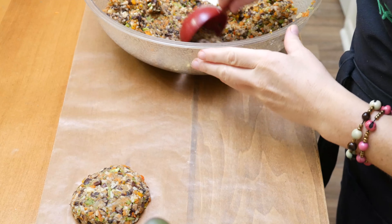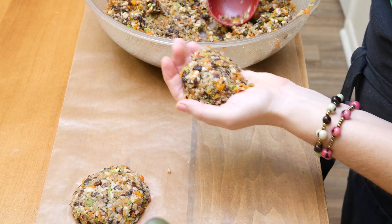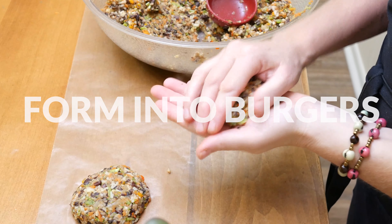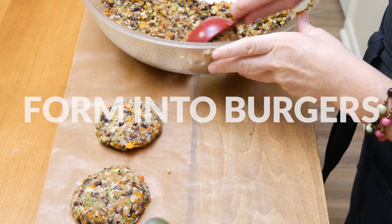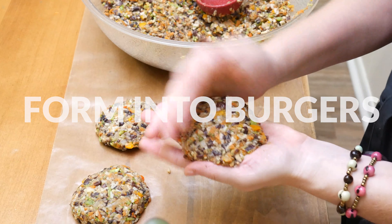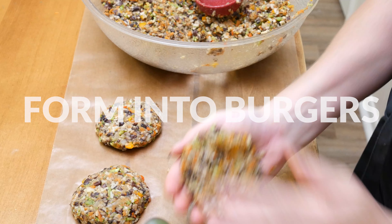Now we're ready to form our burgers. I'm going to measure them out so that they're about the same size, and then using your hands, form them the size that you like. I'm just going to place each one on a piece of wax paper until I'm ready to cook them. This recipe makes about 11 burgers.